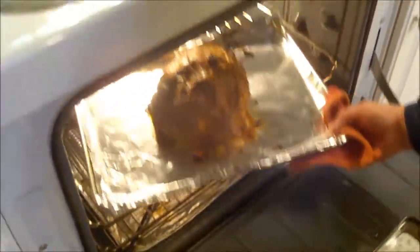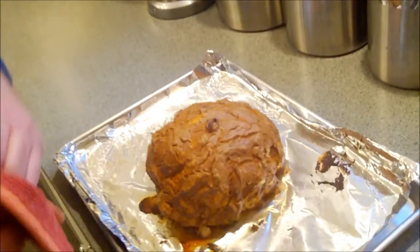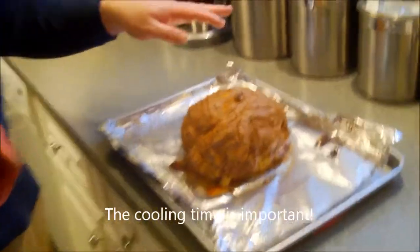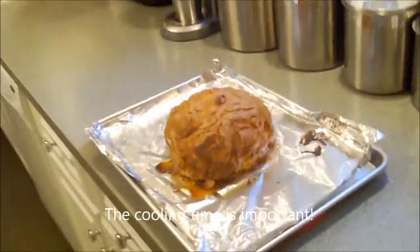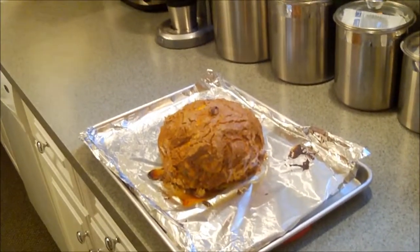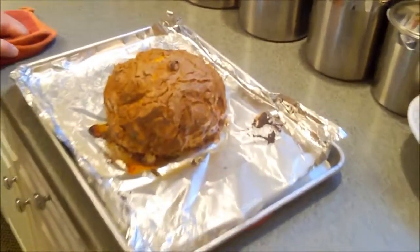40 minutes have passed — it smells great, and oh, look at that! It almost looks like a baked Alaska — dessert is served, everybody! Now you have to let this cool for a good 10 minutes, because it's been in there and it needs to set up a little bit. We'll come back and cut into this beautiful creation — it smells incredible. So we'll come back in about 10 minutes after it's cooled.